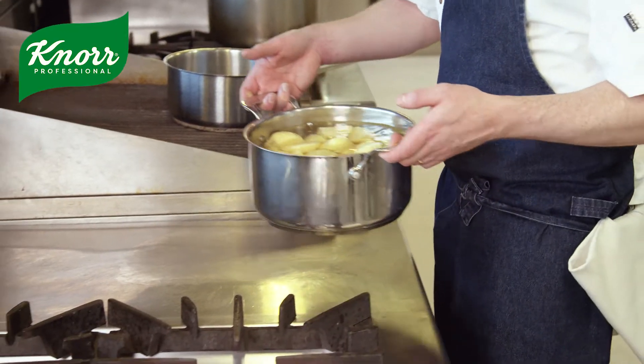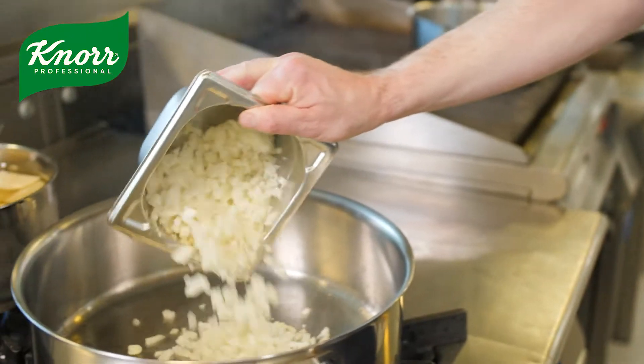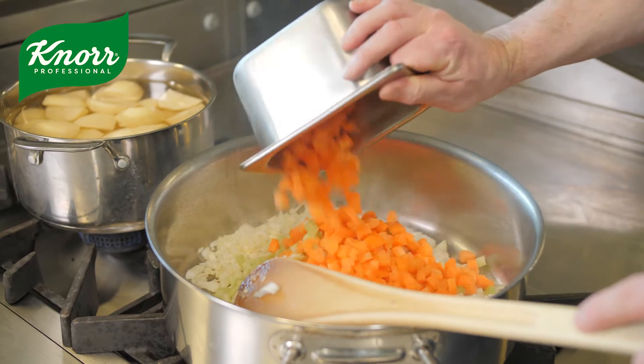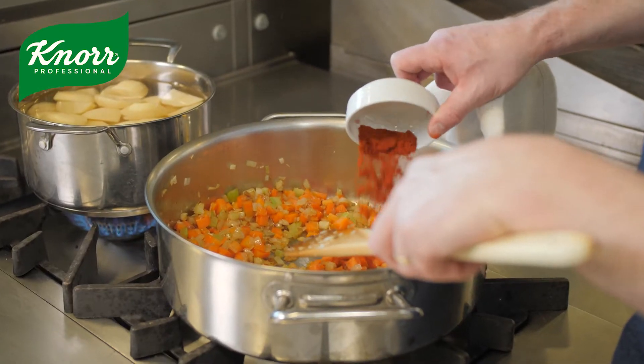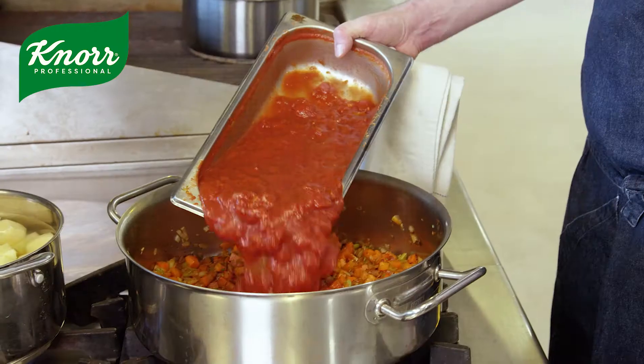For the lentil shepherd's pie with the cheesy coconut mash, what we first did is we made our base. We took some onions and just sweated them off to get a nice golden colour. We added our carrots and our celery as well, then added in all our spices and a bit of tomatoes.